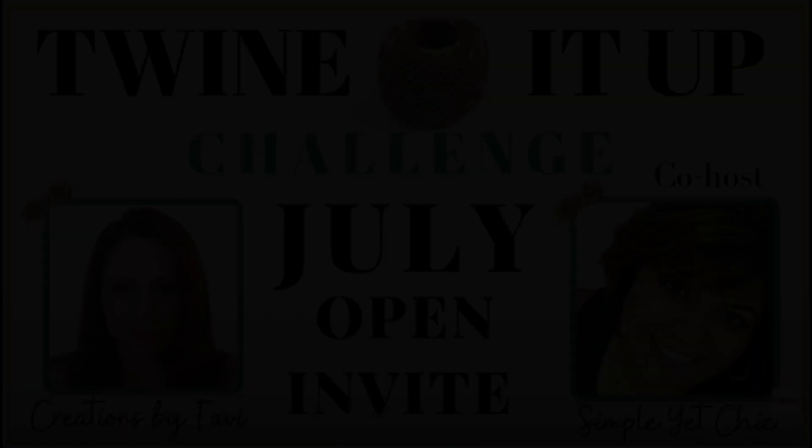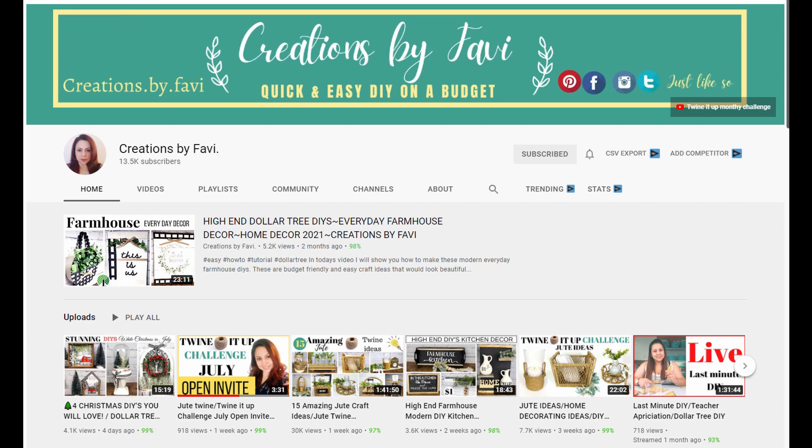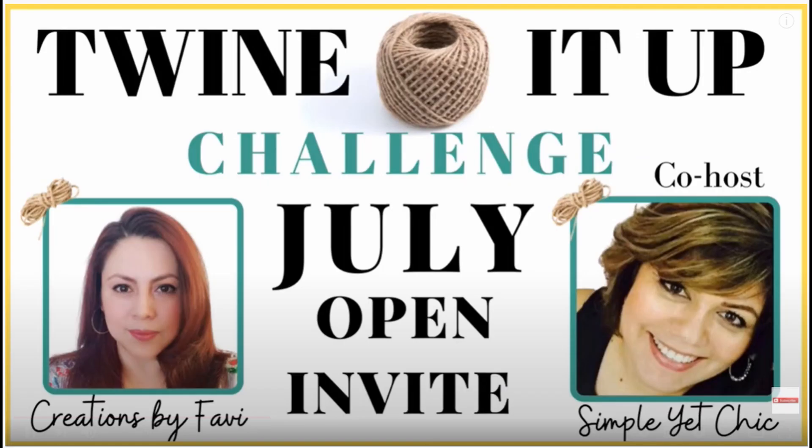Here's information on that playlist — it's called the Twine It Up Challenge, hosted by Creations by Baby, and the co-host is Simple Yet Chic. Every month Baby hosts these challenges and invites a certain co-host each month to join her. She is so creative; you should check out her channel — she has a ton of beautiful decor items she creates. Also check out the co-host, who has a ton of cute stuff too. If you're coming over from the playlist, I welcome you and hope you enjoy this video.